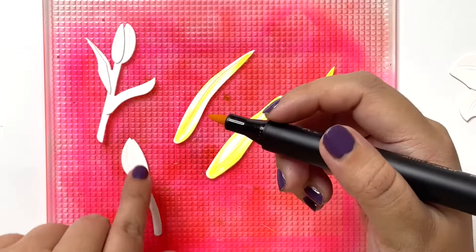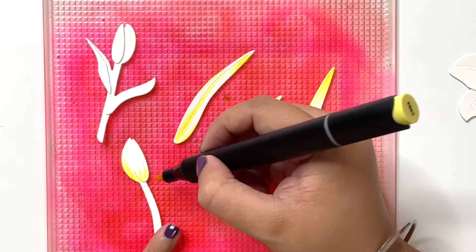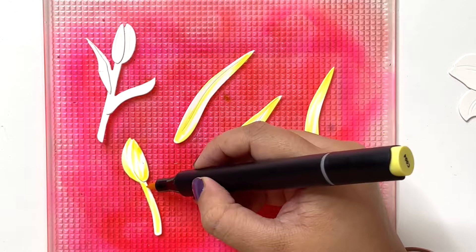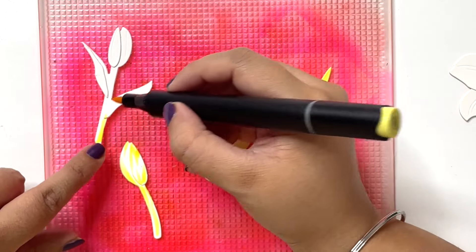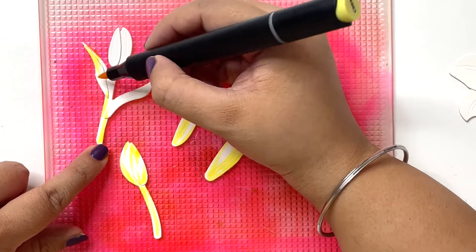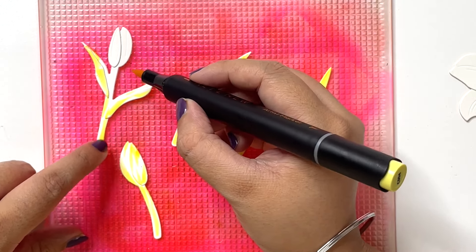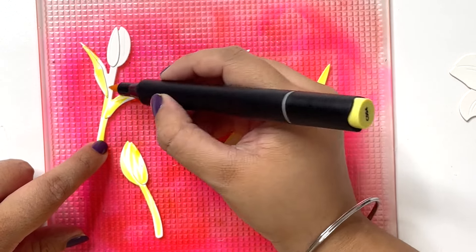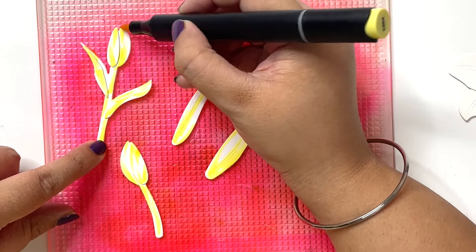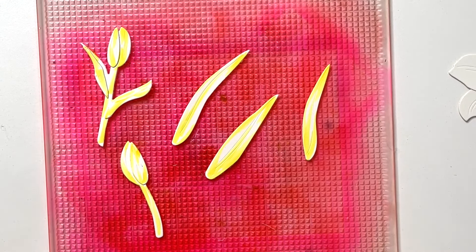I am going to do the same thing for the buds — bringing in my yellow from the bottom upwards and from the top downwards, just random strokes without overthinking. The top portion is slightly light so I want to maintain that, compared to the bottom portion where there are double layers to add shading. Just like that I have laid out Citrus Burst on all of these elements.